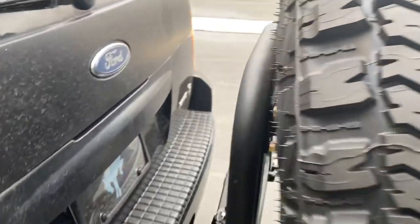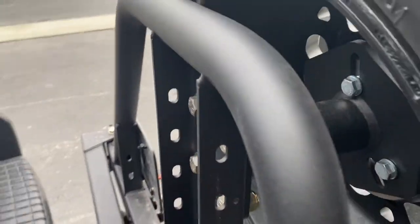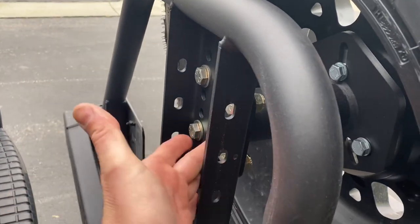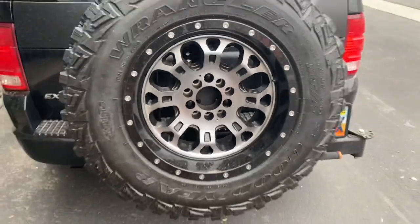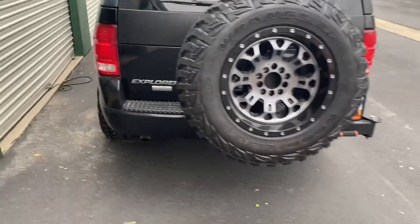And then, if you look back here, this extension piece is just held on with regular bolts. Thinking about how I'm going to resolve this, there are some different things you could do. You could weld these on so that they're a permanent fixture. You could get some lock nuts for these, and that would probably do it. But I want to keep this so I can move it, and I think I've come up with a better solution.